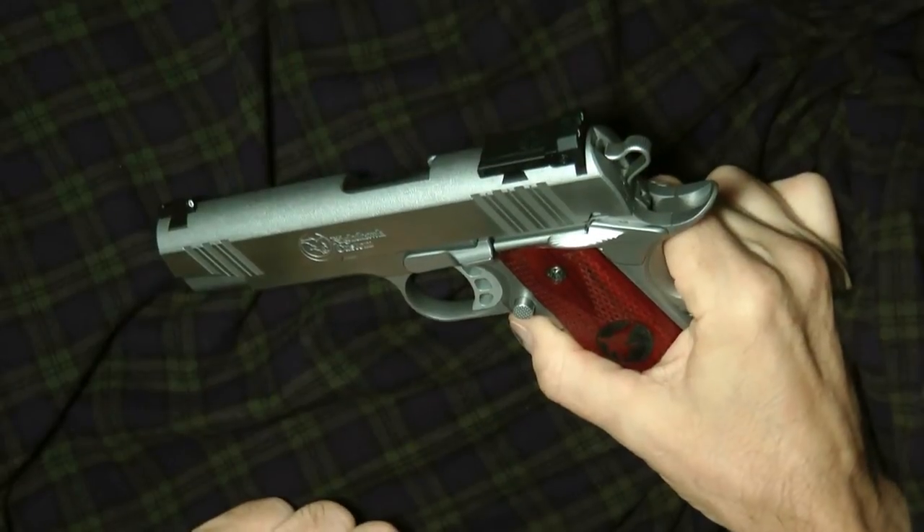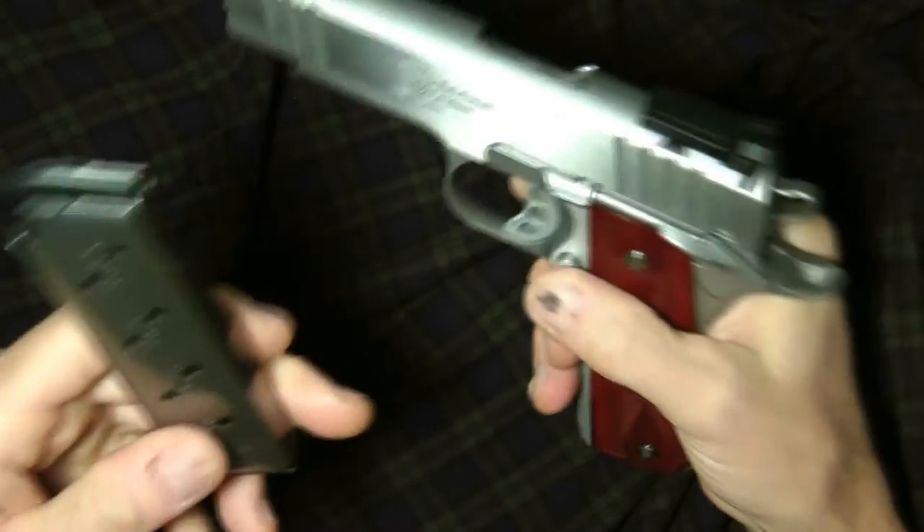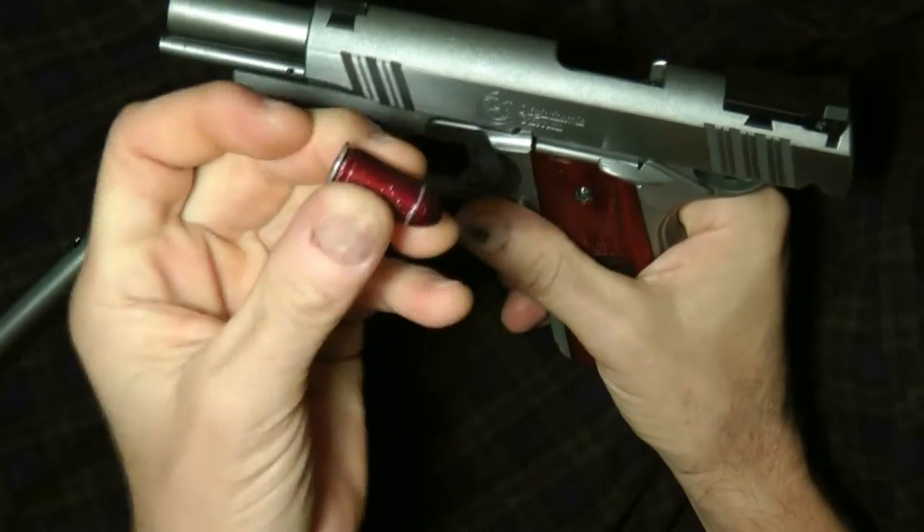Hello guys, today I'm going to do a short review on the 1911. I'm going to show you this 1911 is empty here. I do have a snap cap in it — I keep it in all my 1911s.